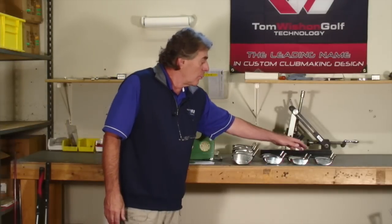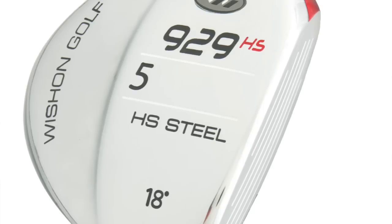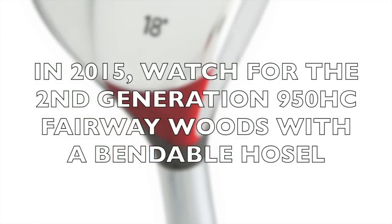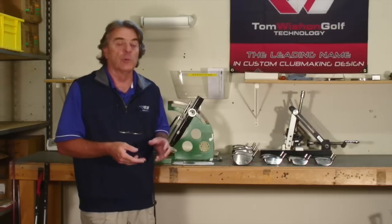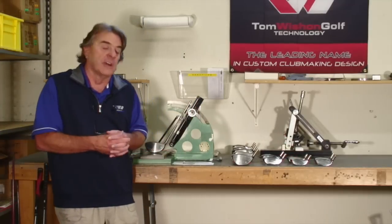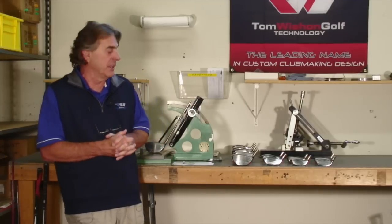Within our fairway wood line, we have the 929 with the bendable hosel. And then coming in 2015, the second generation 949 MC will also come out with its bendable hosel. We'll be able to offer in fairway woods the 929 as a semi-shallow game improvement design and the 949 as a more traditional face height, both with a bendable hosel for a wide range of spec fitting.